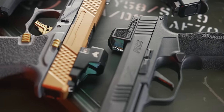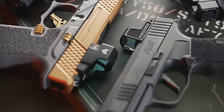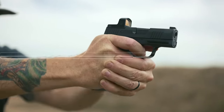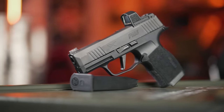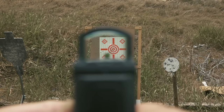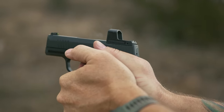So, without further ado and not necessarily in any order, here they are. SIG took an interesting direction with the Romeo Zero and created a super lightweight, inexpensive option. Made with a ruggedized polymer frame and polymer lens, the sight features eight daytime configurable brightness settings, shake awake, and an incredible 10-year battery life.